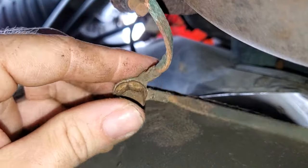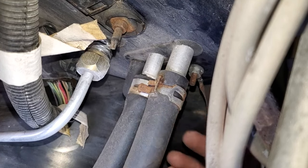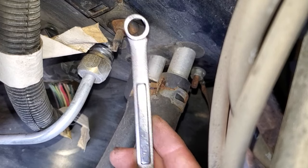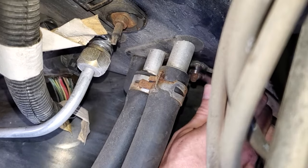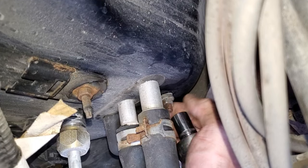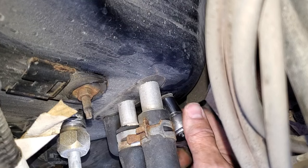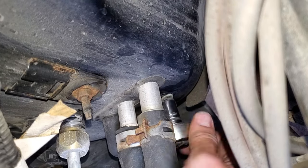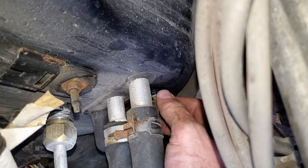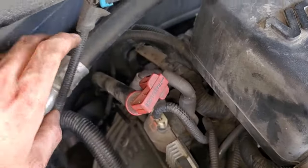For the stud hidden underneath the heater hoses on the firewall, you can go from the top or the bottom — it's an 11 millimeter. I don't have an 11 mil ratcheting wrench so I'm breaking it free with a standard 11 mil wrench, then finishing it with a flexi short 3/8 socket. There's rust on the end of the stud, so even though it was loose, it's catching — eventually I can use a standard 11 mil socket to remove it the rest of the way.